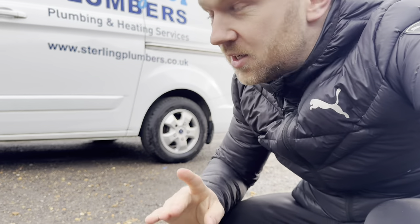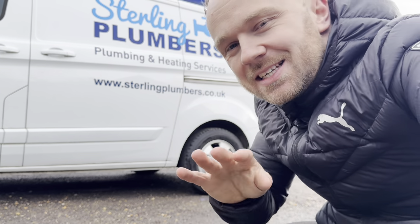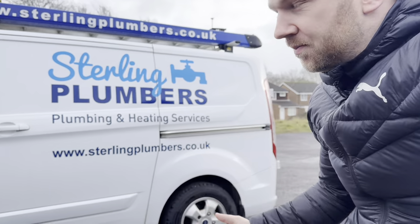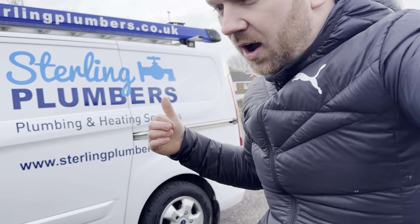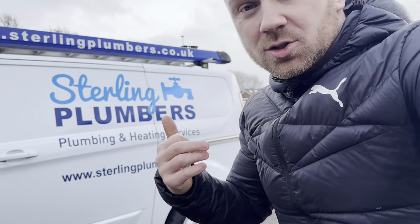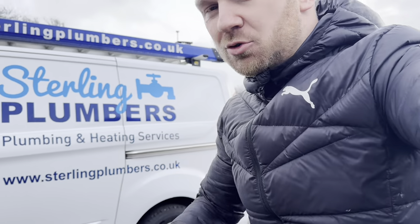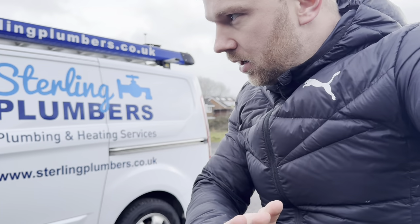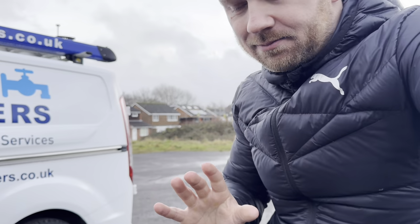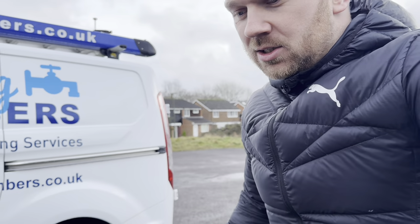My name is Liam, I work for Stirling Plumbers — we're based in Sussex, South East of England. We cover literally everything: pipework, boilers, maintenance jobs — taps, toilets, everything you can think of. I tend to typically get a lot of the bread and butter stuff: toilets, taps, showers, radiators, general maintenance. You're going to see what I do day to day, and I'll do my best to show you the ins and outs of absolutely everything.